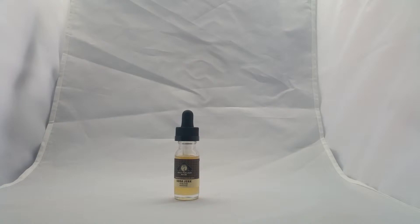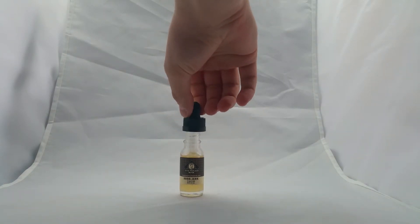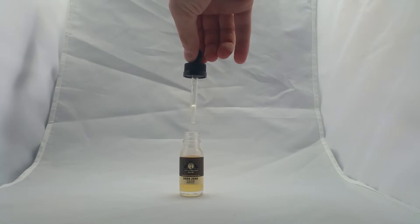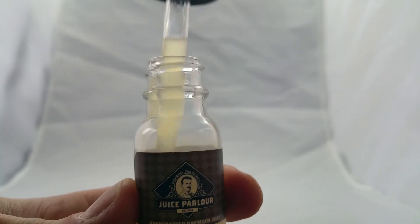Now, I have to mention that the name is Soda Jerk. Go ahead and show them — I just want to show you what this is. You've got to unscrew it. Put this video in HD and look at this. You've got to look at this. This is very strange.